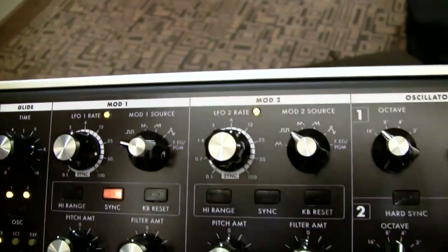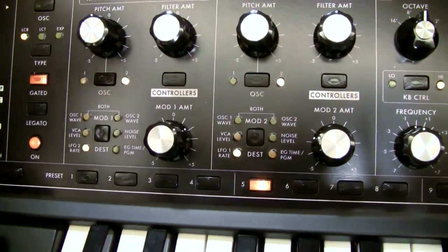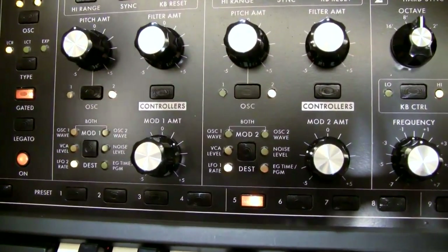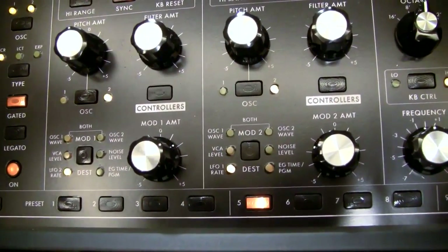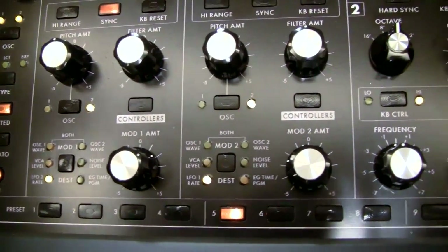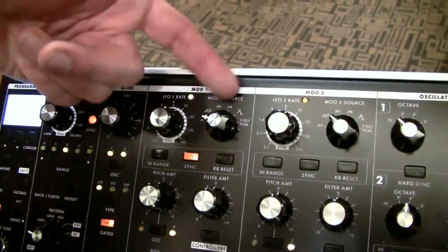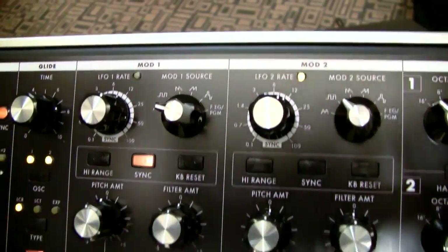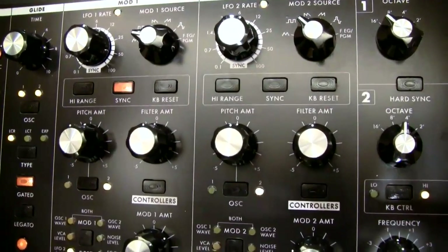In addition to the pitch and filter amounts, there is a programmable modulation destination here, and this selector picks from a few of the most common choices, with additionally further programmable modulation destinations. Even with as much as there is on this panel, we still found additional things to tuck away in some menus, but we tried to make sure it was truly the most esoteric stuff, and that the panel alone would be sufficient to get through about 90% of your sound design. You have programmable mod sources in addition to a multi-waveform LFO that has triangle, square, saw, ramp, and sample and hold. You also have the filter envelope as a mod source, and programmable sources such as key pitch from the sequencer.